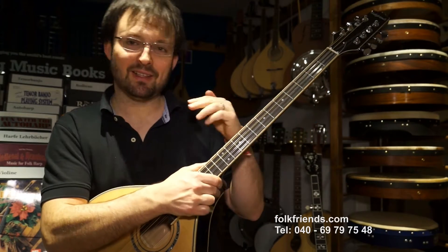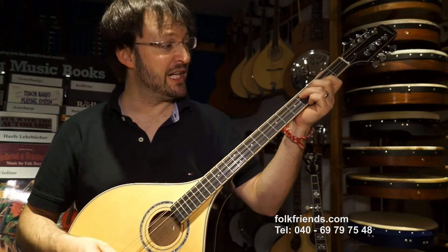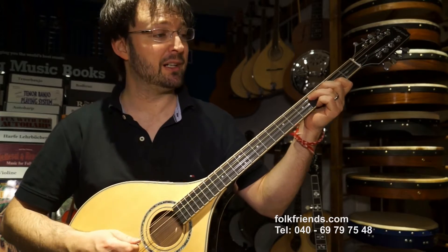Dadurch, dass die Saiten so hart sind, kann man sehr, sehr flach über das Griffbrett gehen. Das heißt, man kann auch sehr, sehr gut schnell spielen auf diesem Instrument – Triolen und all das.